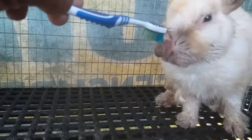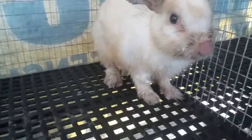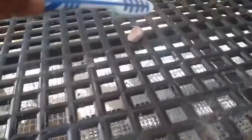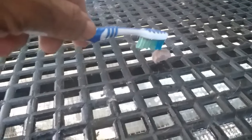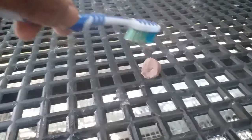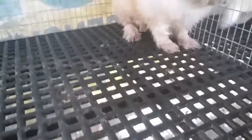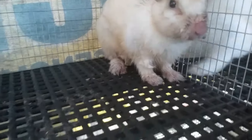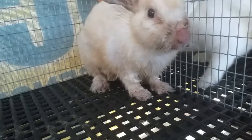Safe naman po ito mga idol. Mapapansin nyo na tumalun lang, natanggal na po. Malaki din po ang nagagawa yung oil or baby oil, pwede po kayong gumamit nun. At gaya po nung pinapakita ko kanina, dinikdik po na bawang. So kung mapapansin nyo po, mamula-mula. Dahil safe naman po siya, wag lang po masyadong marami.